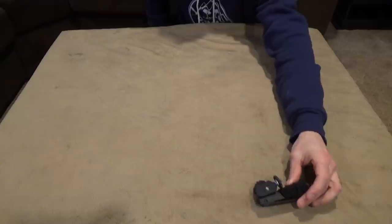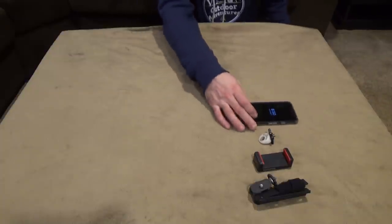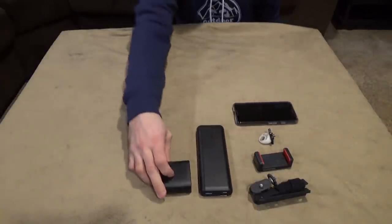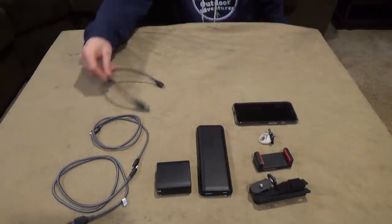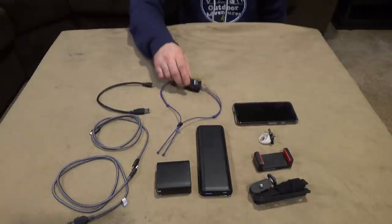Hey everybody, it's Frozen with Outdoor Adventures. Thanks for joining me today. I'm going to wrap up all the gear — we're going to talk about electronics, not just electronics but the way I'm going to be filming, the applications I'm going to be using on my phone, software for editing, etc. Let's go to the table and get right into it.